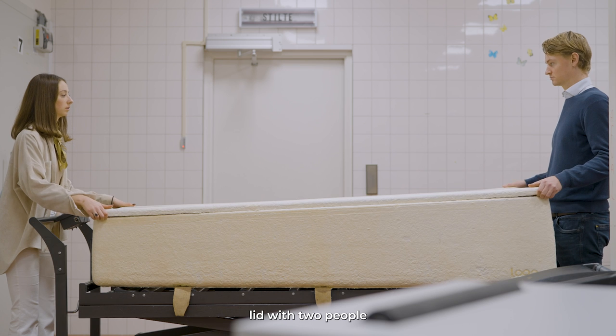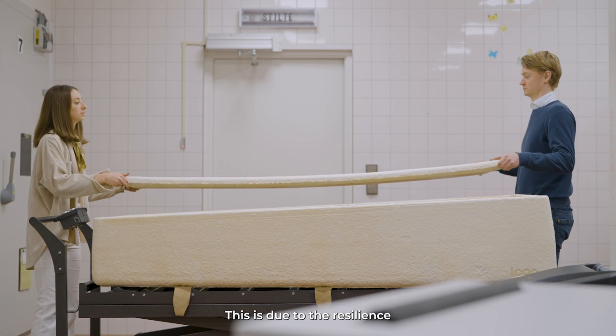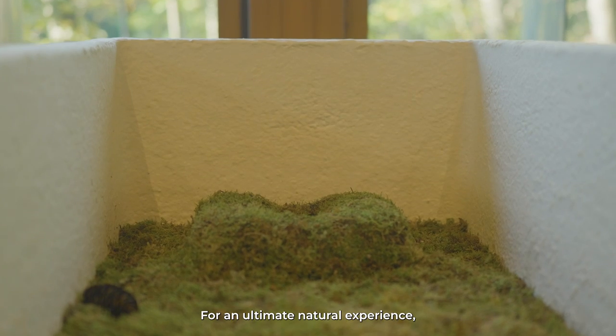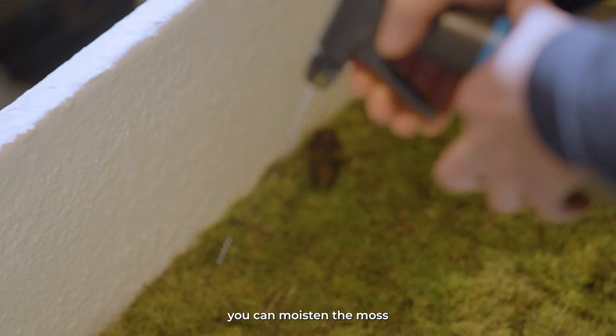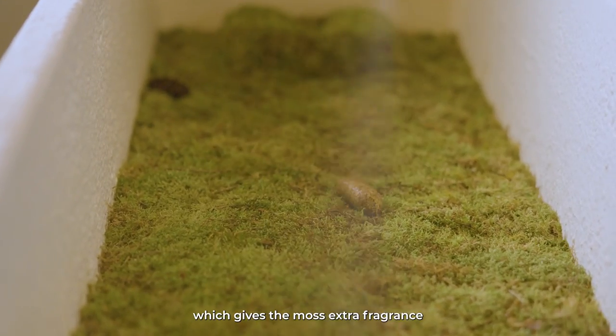Always lift the lid with two people from its two short sides. Don't worry if the lid bends a little — this is due to the resilience of the mushrooms. For an ultimate natural experience, you can moisten the moss with a plant spray, which gives the moss extra fragrance and color.